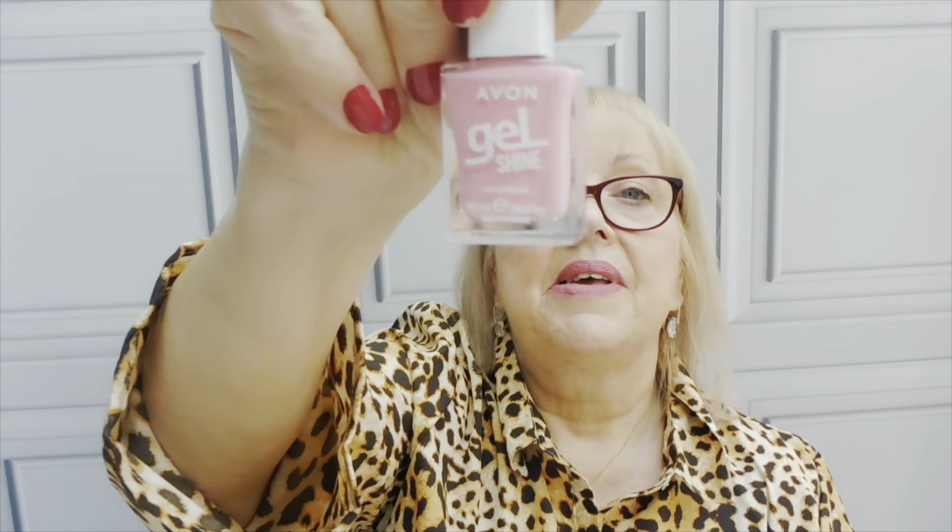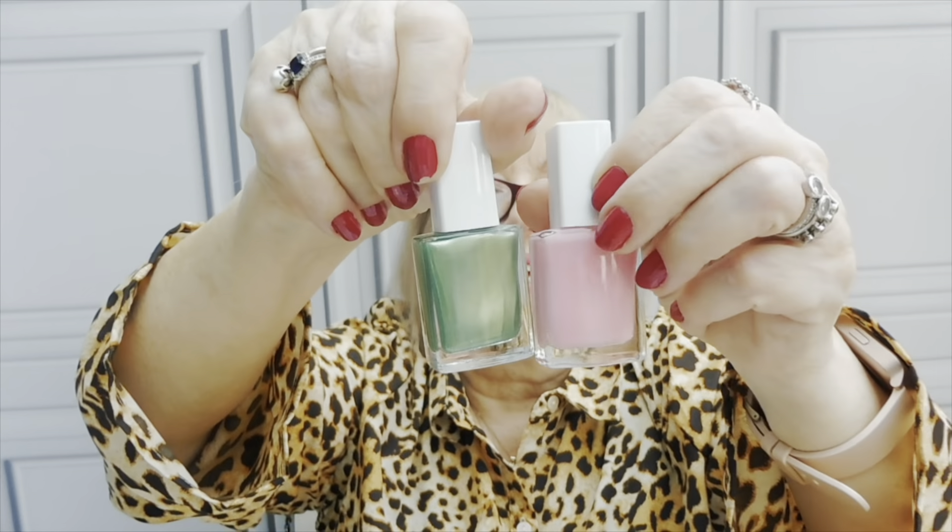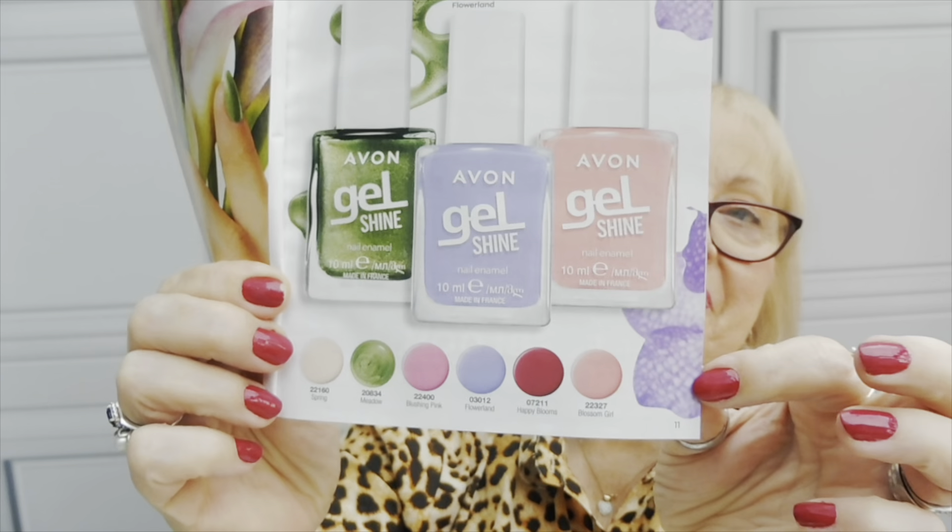I went for two nail polishes - these are the Avon Gel Shine Nail Enamel. This one is in the shade Blushing Pink. And then this one - I think it's the more wacky colour but it's going to be perfect for spring and summer. Oh my gosh, it's beautiful - it's called Meadow. How lovely is that? You could actually do an accent nail in either one of those. These nail polishes are £4 each and look at all the beautiful colours you can get!